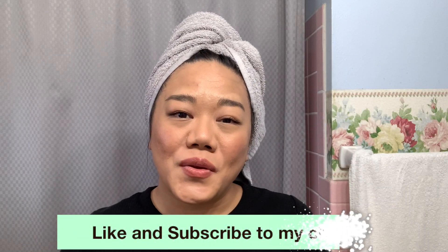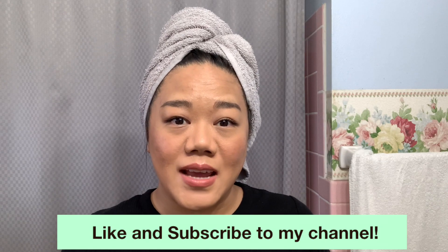Hi everyone, it's Marina, the Beauty BFF. I'm going to share with you how to create glossy hair by using a semi-permanent and a demi-permanent.